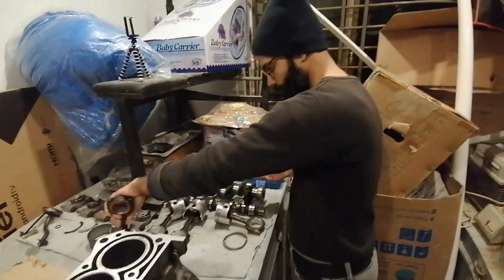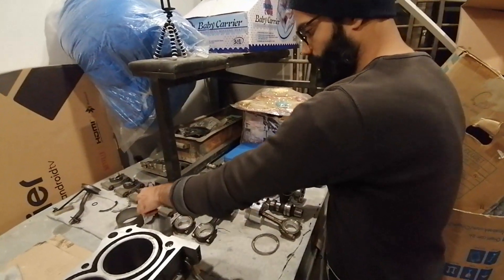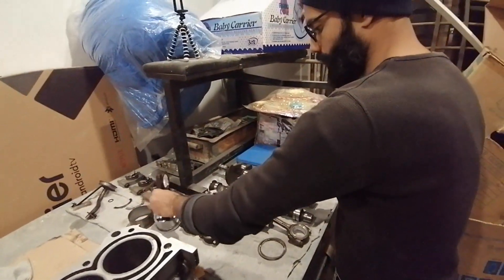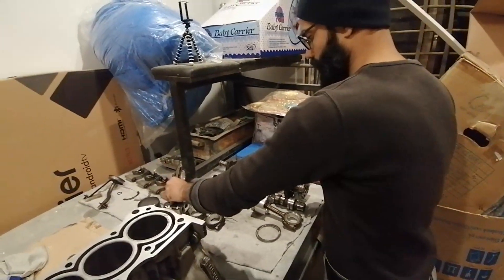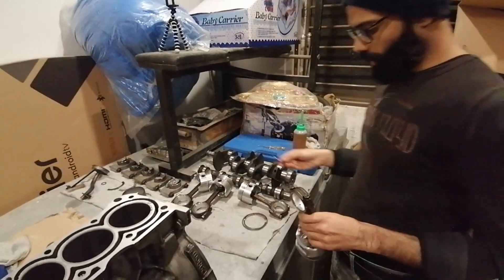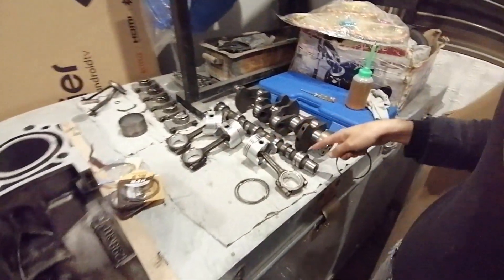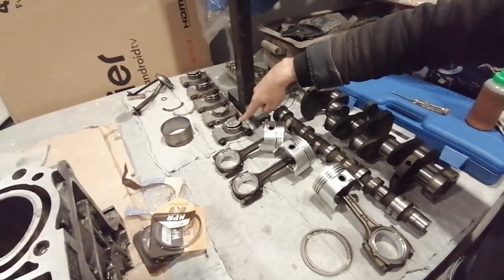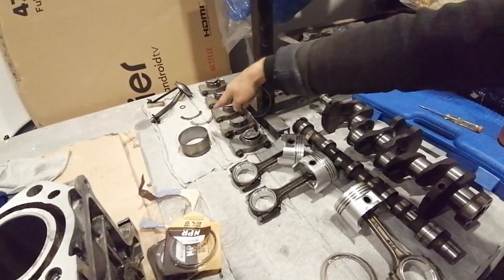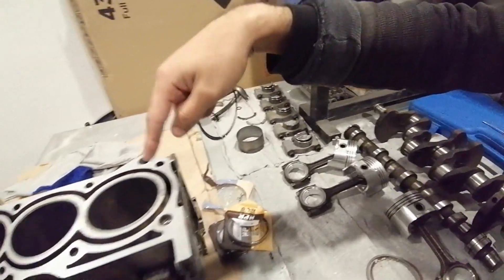What are we doing today? We have washed the engine parts. These are pistons. These are crankshafts, these are crank journals, these are bearings, these are thrust bearings. This is the oil pickup tube and this is the engine block.